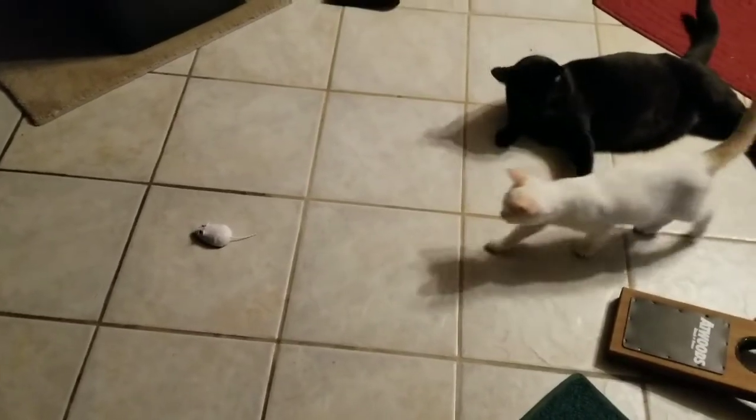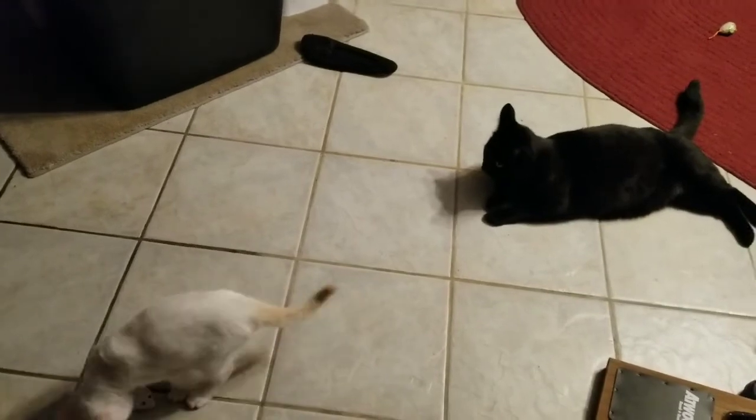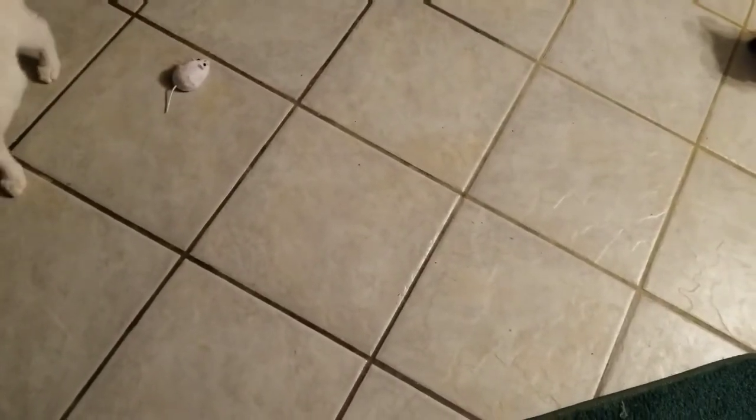Oh my barbecue chicken's done. I got a remote control thing and it's not working too good. Gotta put some batteries in it — he was playing with it and I think the batteries are dead. We gotta get some new batteries.